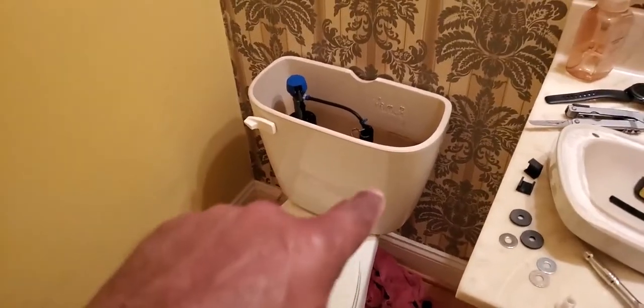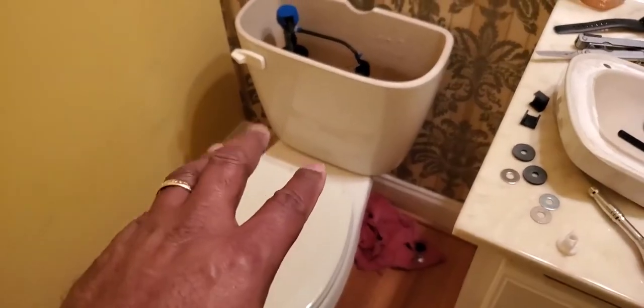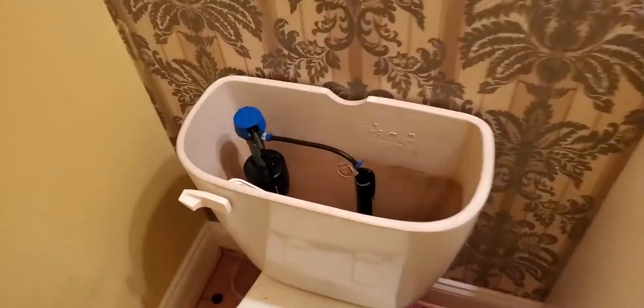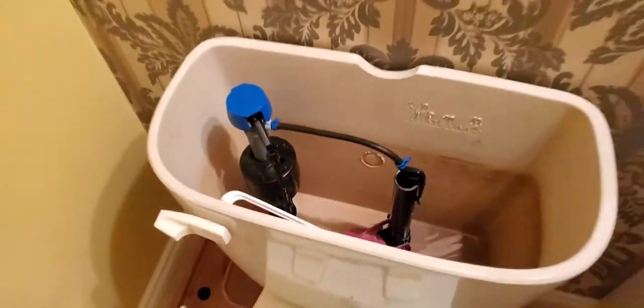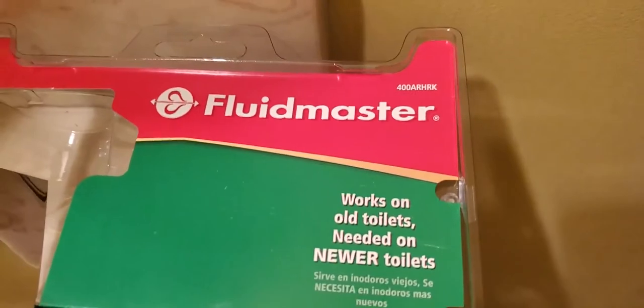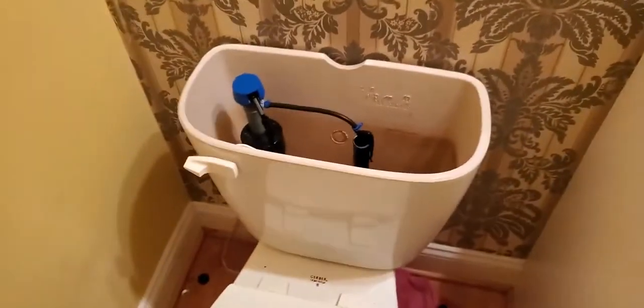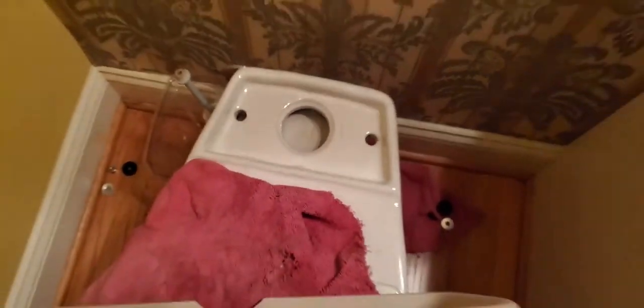This is the seal that goes between the tank and the bowl — a very important part. There are a hundred million videos out there that tell you how to install all that equipment, so I'm not going to go through that. I'm using the Fluidmaster and it works on most old toilets and new toilets. This is pretty much a new toilet.